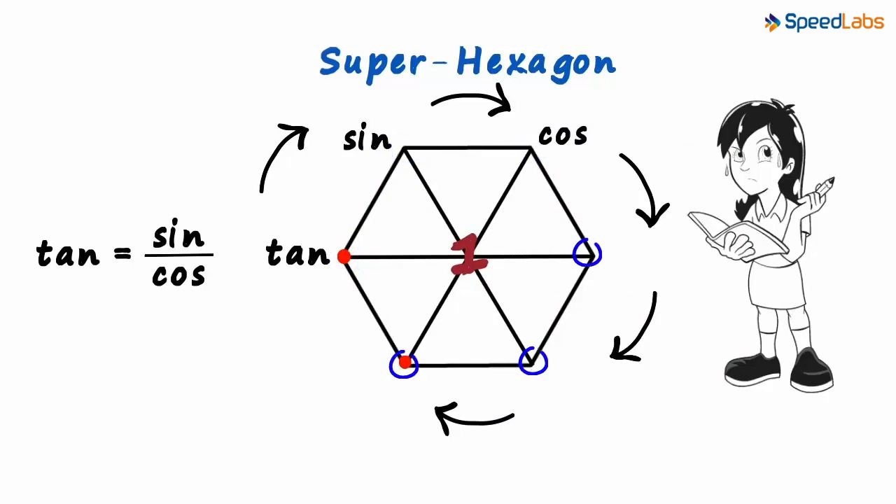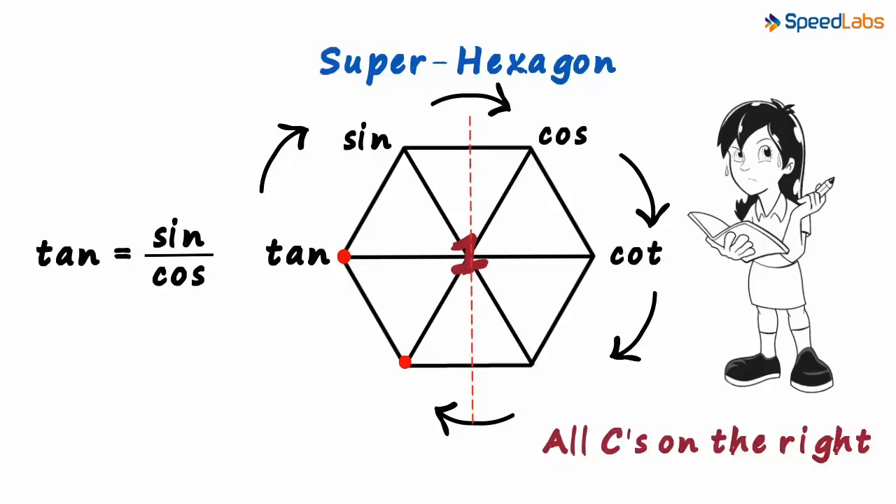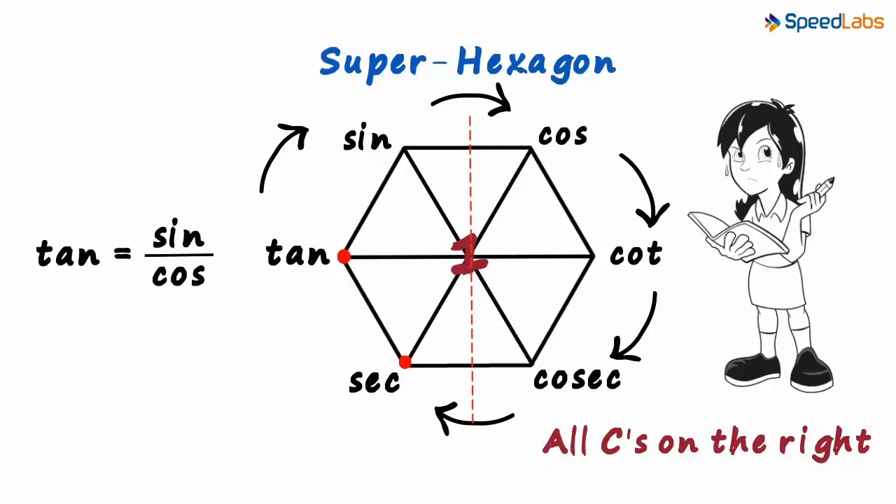Now three functions and three vertices remain. We write cot opposite to tan — remember, cotangent opposite to tangent. What remains is cosec and sec. If we draw a vertical line through the centre of the hexagon, we will have three vertices on the left and three on the right. To remember what's written on this vertex, just remember that we have all functions starting with 'c' on the right side. So we write cosec here, and what remains is sec. That's all you need to remember about how the super hex has to be drawn: three diagonals joining the opposite vertices, the number one in the centre, and the six functions at the vertices.